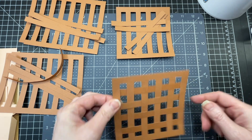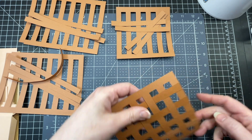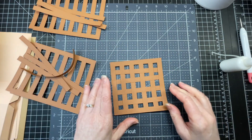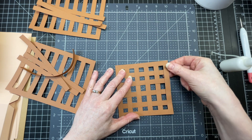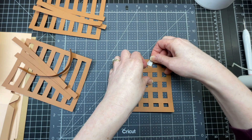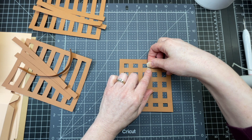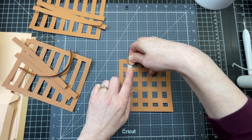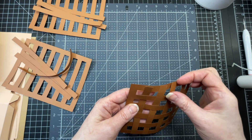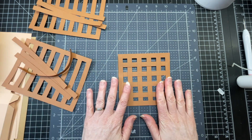Since I'm doing it with the foam tape I'm going to glue down one side, flip it around making sure everything is nice and straight. Then I'm going to put my foam tape underneath all those horizontal slats when they're on top. When I'm done I'm going to glue down the other side, and I'm going to do that for all four panels.